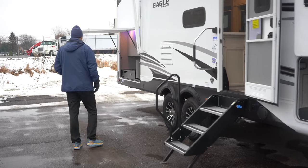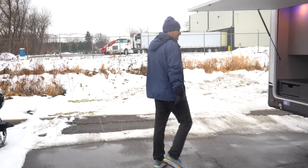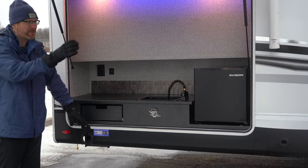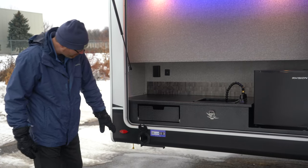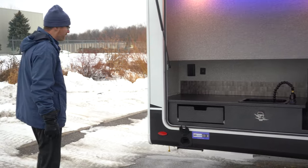On the back of the fifth wheel, you'll see a nice size outside kitchen with a sink and some drawer space. The J port opens up and you slide in the beam and tabletop — it comes with a cooktop griddle. There's a quick connect right down below so you can tap into your propane tanks that are already on here.